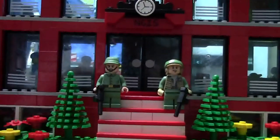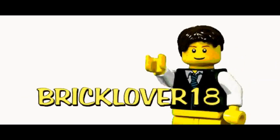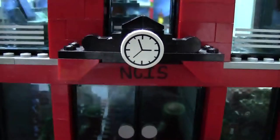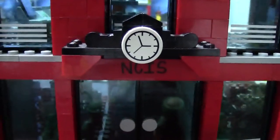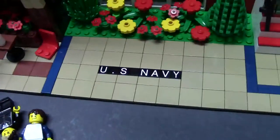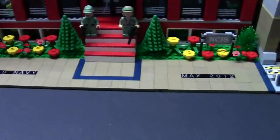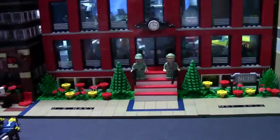Hey everybody, Bricklover18 here today with a mock update video. This past weekend I undertook a major project, and that was expanding my NCIS LEGO mock. Here is the mock. It is a total of 16 studs longer — I added a whole 16x32 baseplate just to make it that much longer.